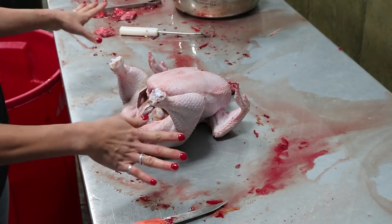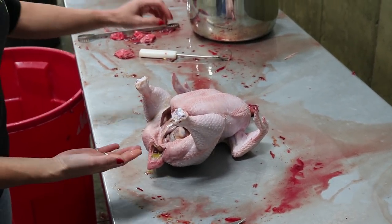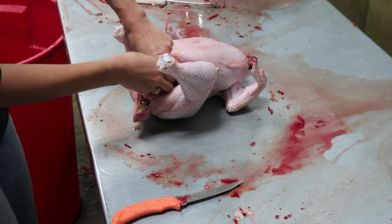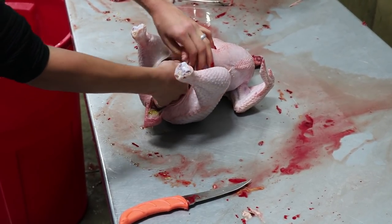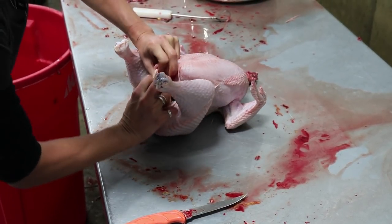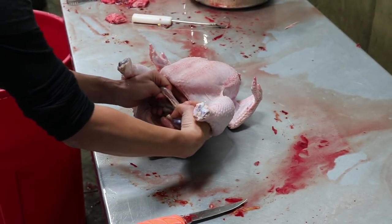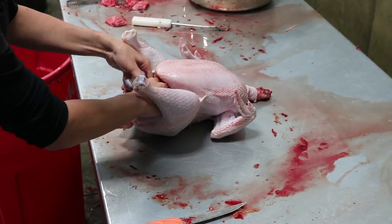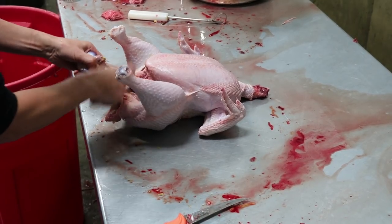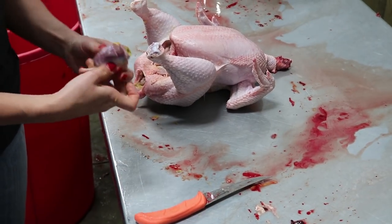I usually start by scooping my hand underneath the gizzard. A lot of people like to eat gizzards — if you don't, you can pitch it, but there's a way to process it if you do. It's connected by the intestinal tract, so you pull the pieces apart and if it's too hard to rip, use your knife to make a little cut to finish separating it. There's your gizzard.